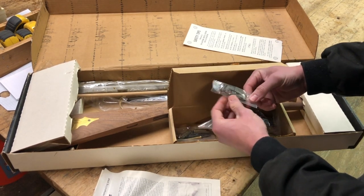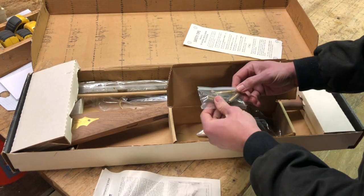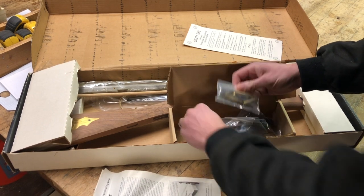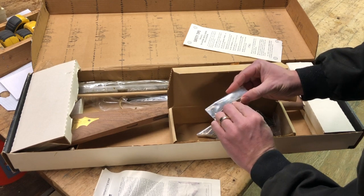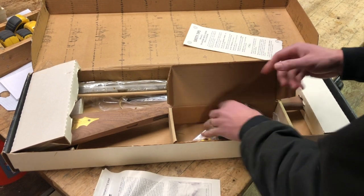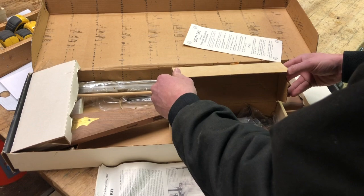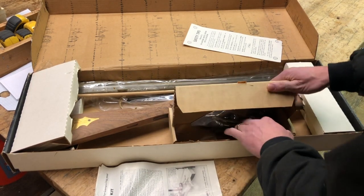We got this piece here that probably does something, and this one too. These look almost like nameplates or something — I'm sure they do something, so we'll have to read the instructions. Good thing we have them.